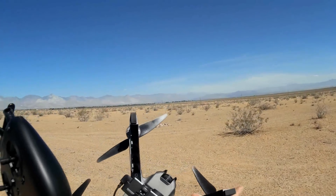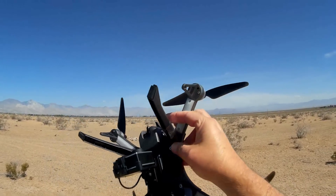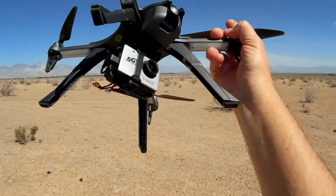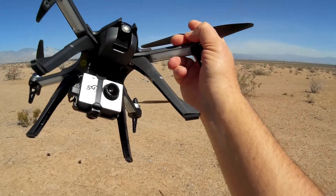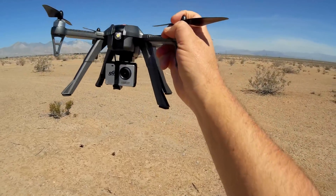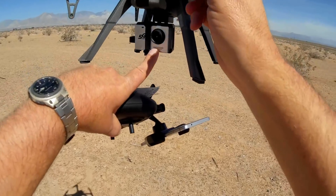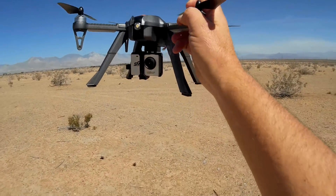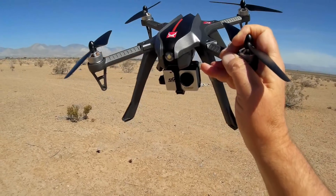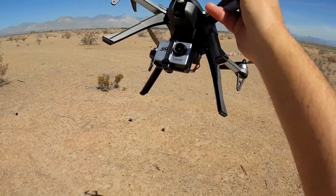It is Wi-Fi FPV, transmitting via 5.8 gigahertz. So you are going to need a newer phone with 5G Wi-Fi, which means 802.11ac Wi-Fi. Not all phones have that capability, so before you consider purchasing this camera — either the 5000 or the 6000 series — make sure your phone is 802.11ac Wi-Fi capable. If it's not, you can still purchase the Bugs 3H without a camera and put your own GoPro in, because this can lift a GoPro and is designed to do such.